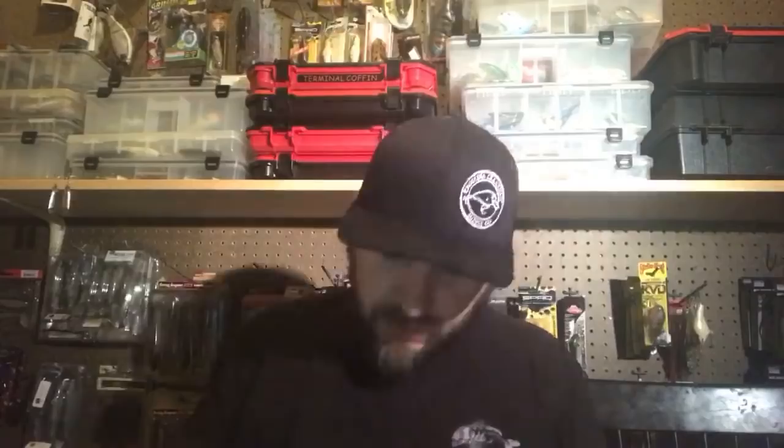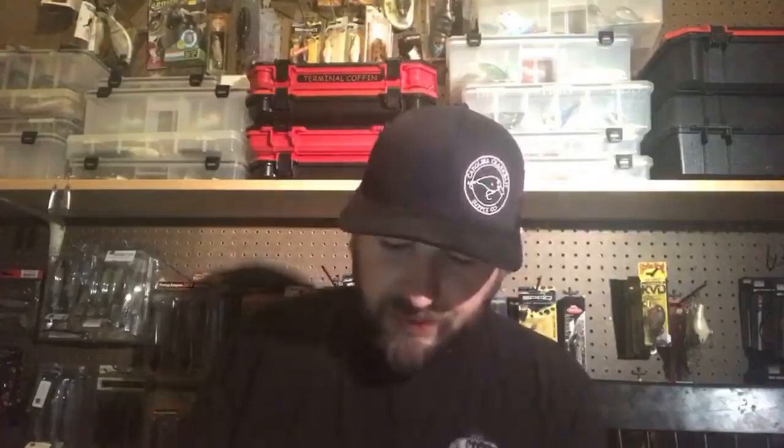Their other jig is more of an all-purpose jig — you can flip it or cast it. Black and blue with a little flat spot on the head, so you can skip this jig. This one's five-eighths of an ounce. They also sent a green pumpkin orange color — that's kind of a winter color for me. They loaded me up and I appreciate it. This is kind of a cool wacky rig weight — totally different from a nail weight. This is a wacky weight from Trophy Bass Company.